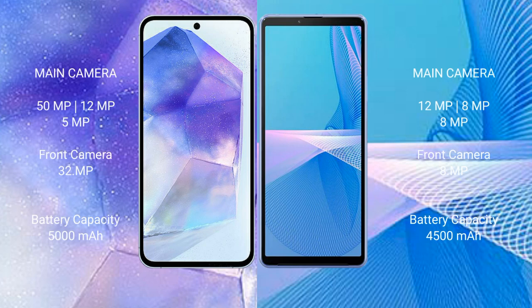Samsung Galaxy A55 features a triple camera setup: 50MP plus 12MP plus 5MP, with a 32MP front camera. Sony Xperia 10 Mark III features a triple camera setup: 12MP plus 8MP plus 8MP, with an 8MP front camera.